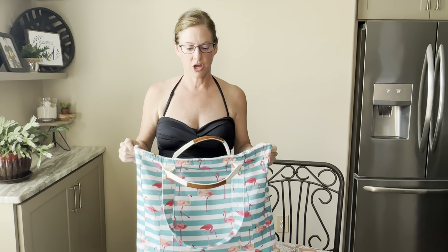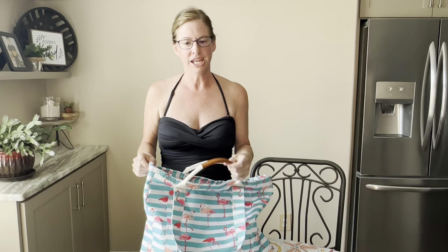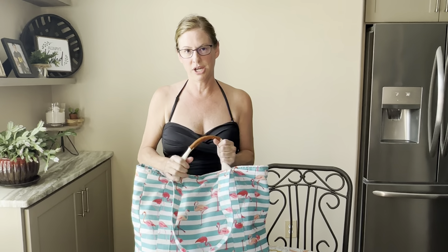We're getting ready to have a swim day and I just wanted to talk about one of my new waterproof beach bags that we got. I'm using it for the pool and when we go to the beach later this year. This is going to be a great addition.